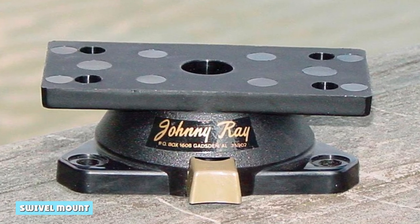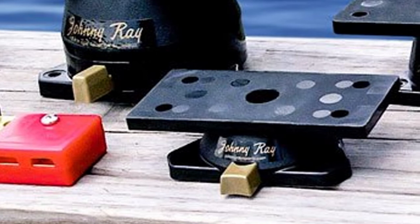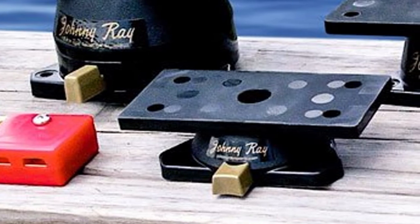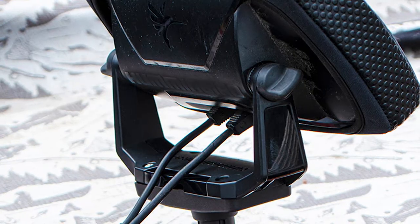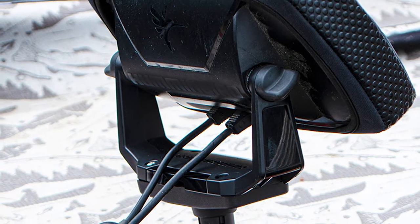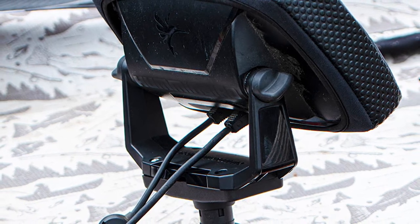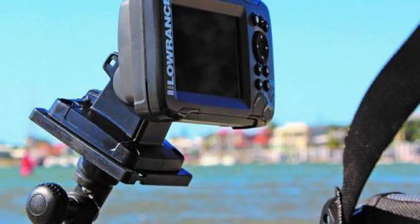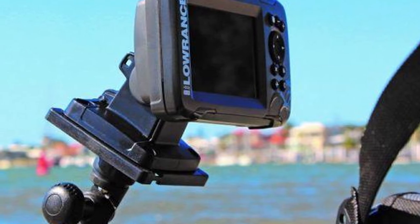You'll need to find a suitable location for your fish finder. It's important to find a spot where the transducer can be lowered into the water without any obstruction. Once you've found the perfect spot, drill a hole through the hull of your boat. Next, attach the swivel mount to the fish finder using the screws that come with it. Finally, lower the transducer into the water and you're ready to start fishing.